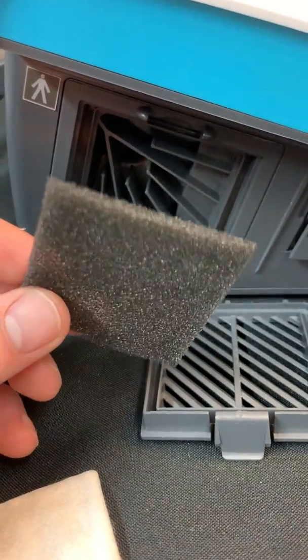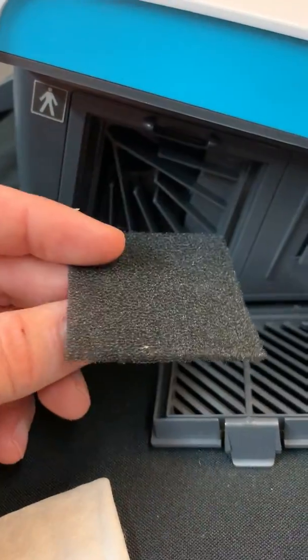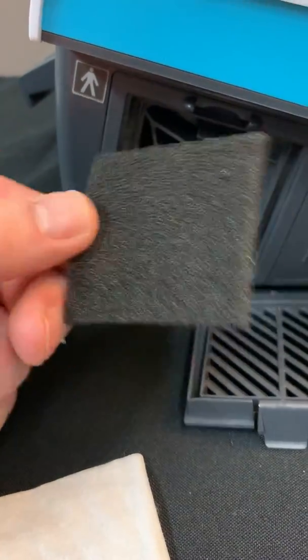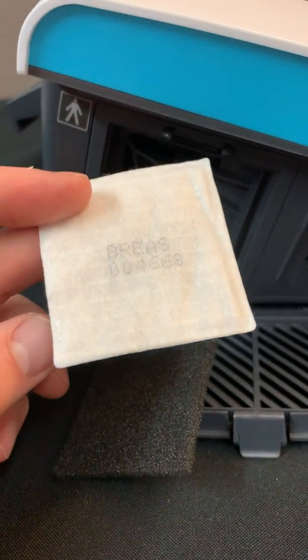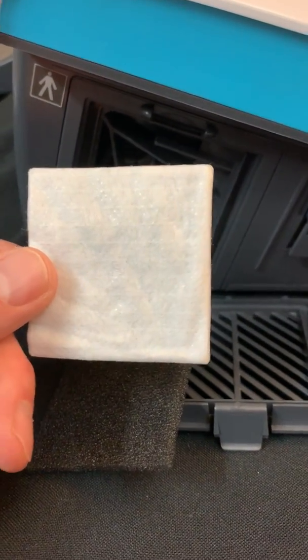The manufacturer recommendation is to change this filter every year, but it is a filter that is required to be in the device as it's running, so make sure that this filter is in the machine. This is a white HEPA filter. It is an optional filter — of course it's for smaller particles — but I recommend changing this filter every 30 days.